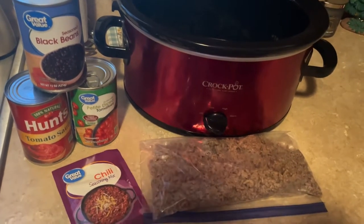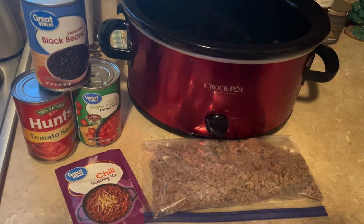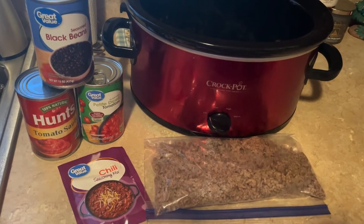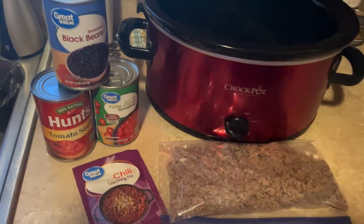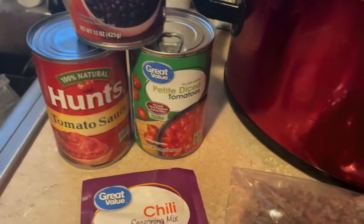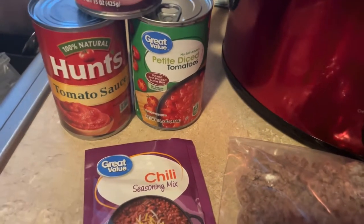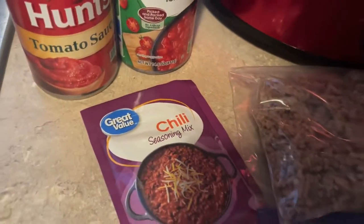Tonight I'm going to be making a black bean chili, and this is actually the first time I've ever done this one. Tater saw a black bean chili seasoning when we were on vacation, and I thought I could probably make that at home. We're going to use seasoned black beans, one can of tomato sauce, one can of petite diced tomatoes — the no salt added was just the only thing we could find — and one pack of chili seasoning.